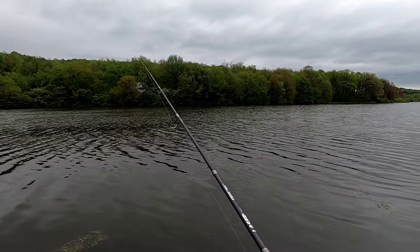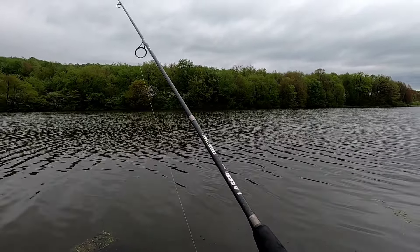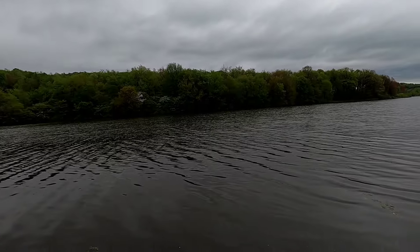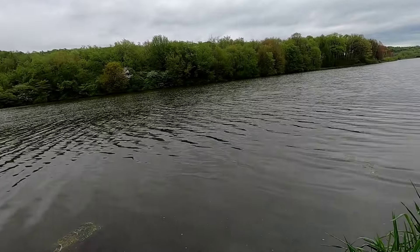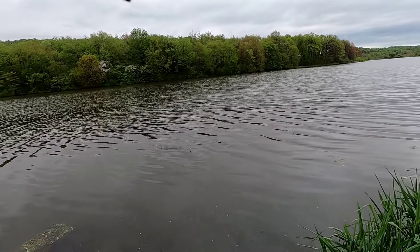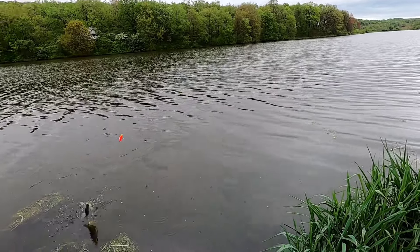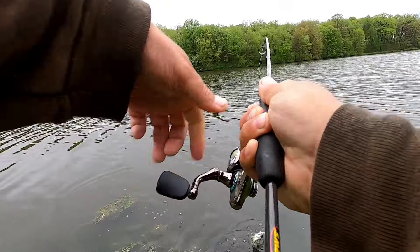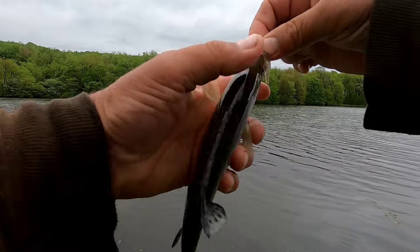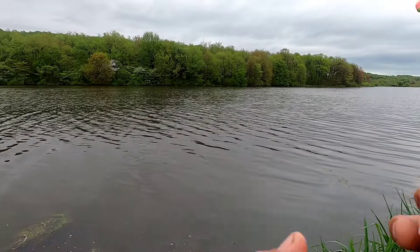Those perch are kind of hit or miss in this lake. Usually when you do catch one though, it's a big one. There we go — another crappie. This lake's loaded with these crappie. Put them back.